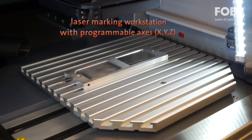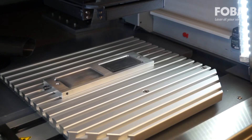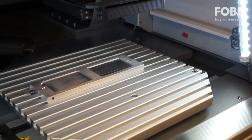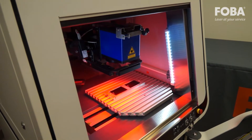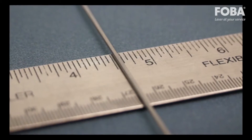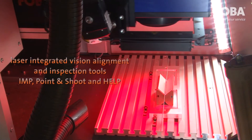The M2000P machine features a programmable access, XYZ, and tooling plate. The workstation is equipped with a standard programmable Z-axis and offers laser-integrated vision alignment and inspection tools: IMP, point and shoot, and HELP.